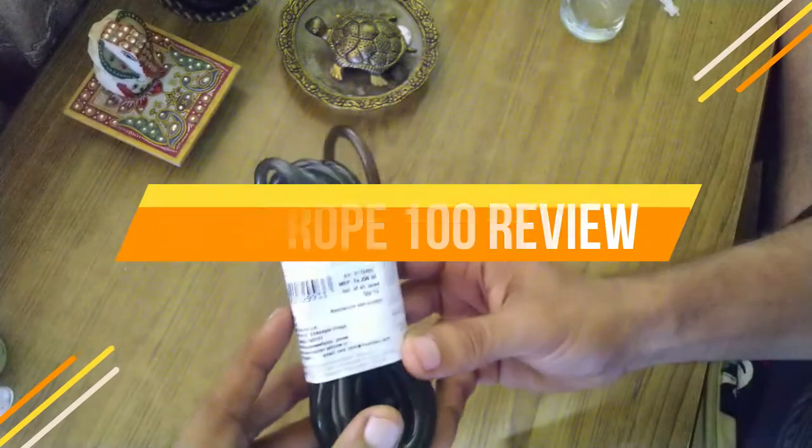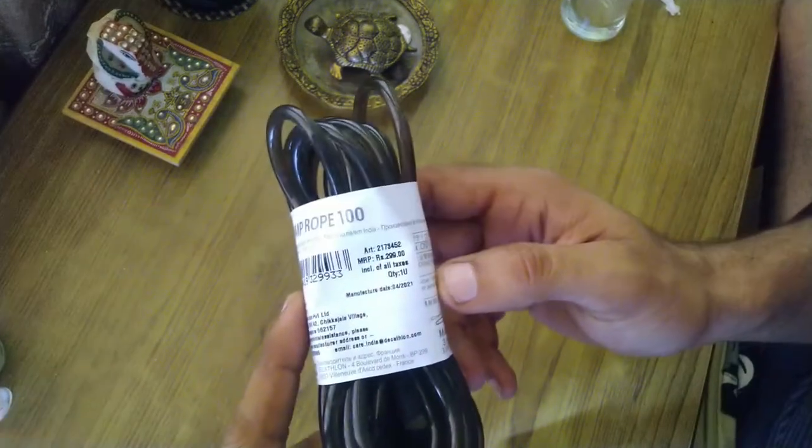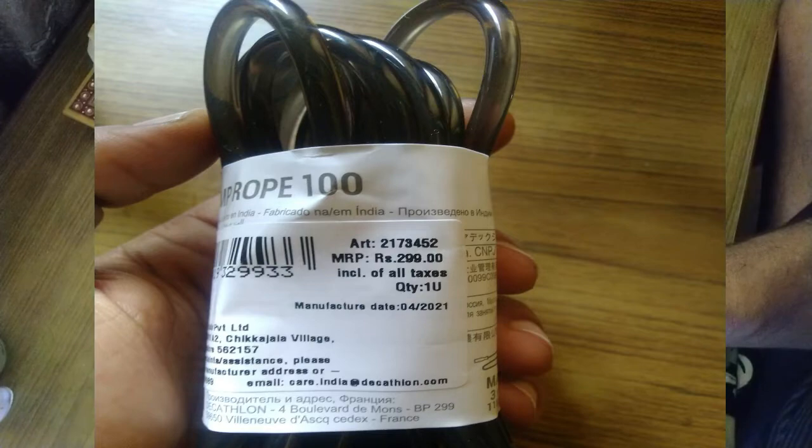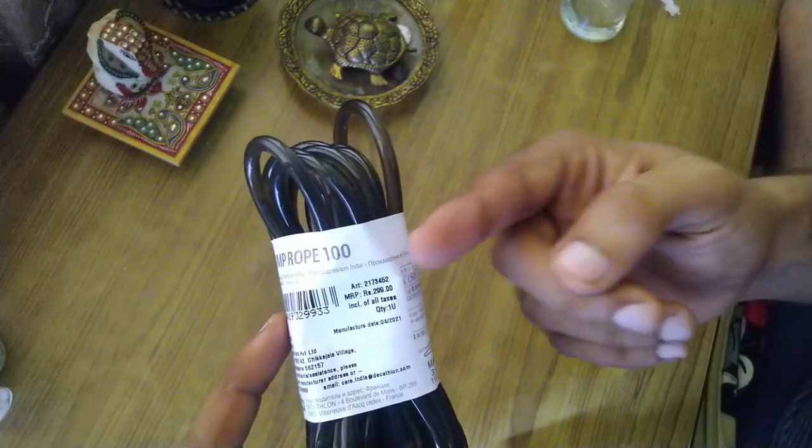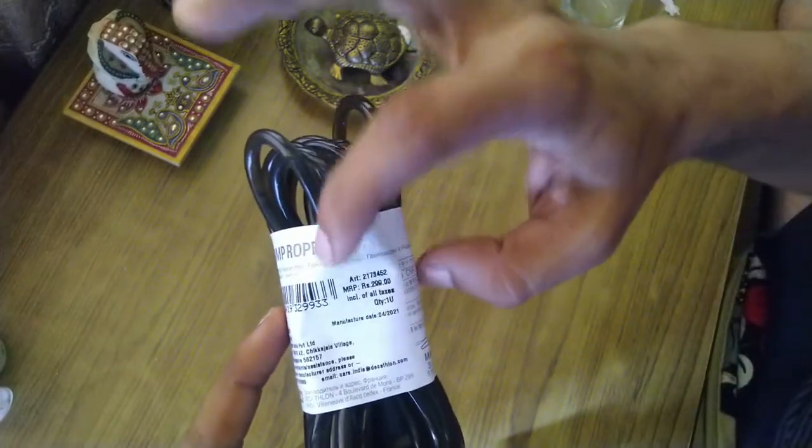This is the Jump Rope 100. The price is $2.99 — you will be surprised that this is only $99.